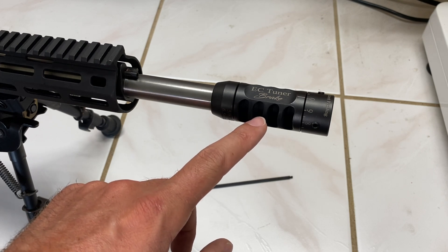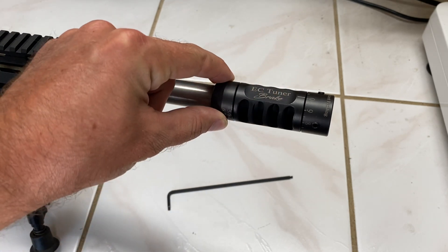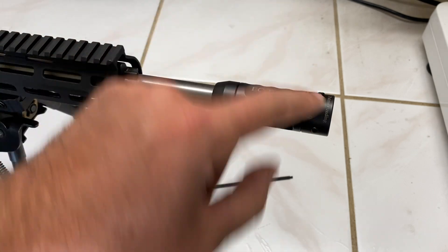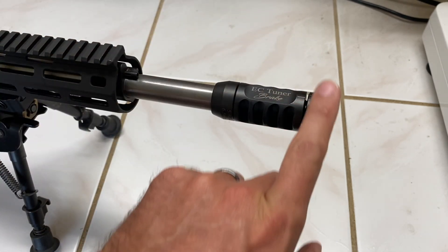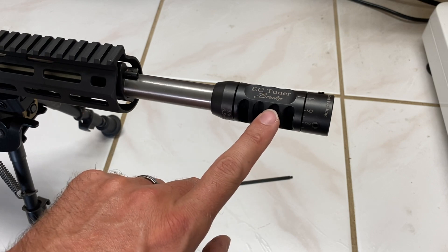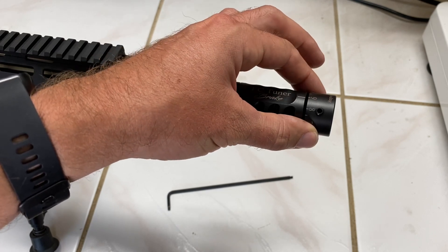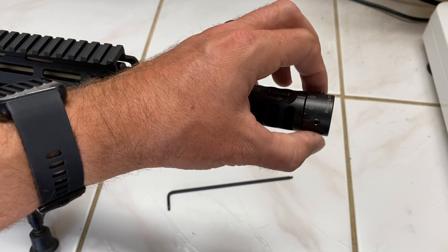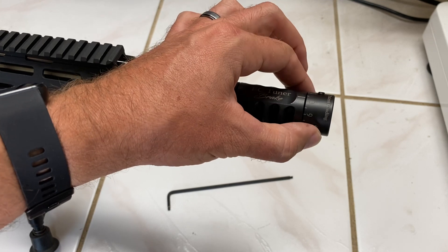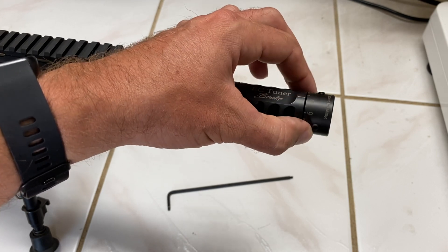Number one, it is a self-timing break, so it's got this jam nut here on the back. You do not need shims in order to time the break — you can do all the timing here with the rear jam nut. At the very front we have this tuner device, and what we're doing is moving this weight in and out on the barrel in order to help adjust the harmonics of the barrel and tune them to each load.